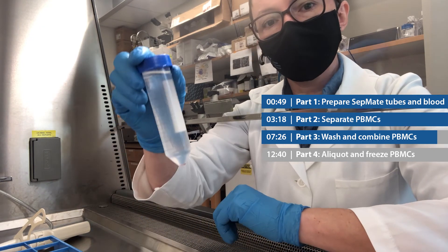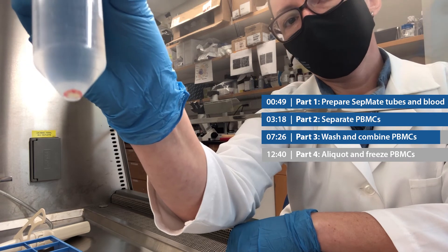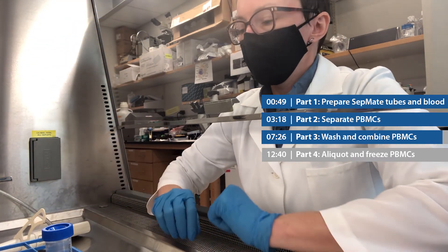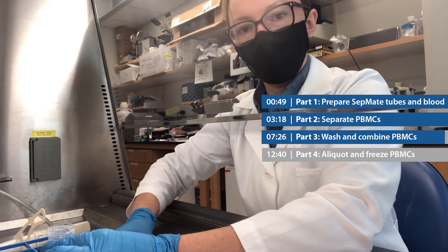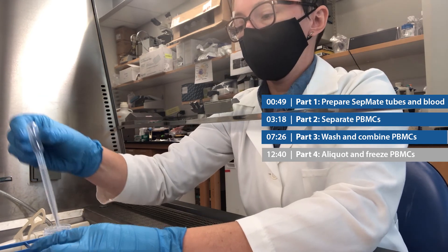My cells just came out of the centrifuge. You can see the pellet there — it's a little bit pink, there are a few red blood cells, but that's all right. I'm just going to remove that supernatant, being careful not to disturb the pellet, and then I'm ready for part four.